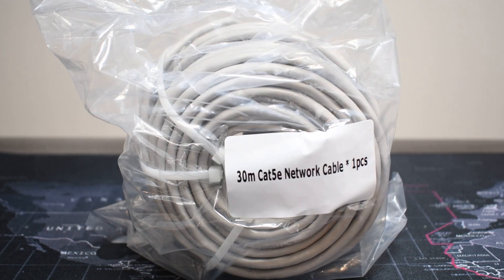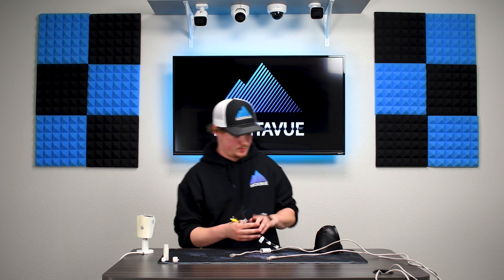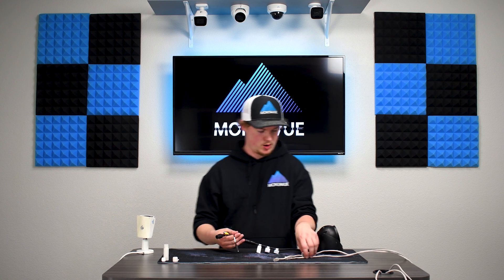With our systems, when you purchase a camera — whether it's in a package or individually — we will send you a 100-foot span of Cat5e cable. A question we get asked a lot on the camera side is: what are all these extra inputs and outputs?